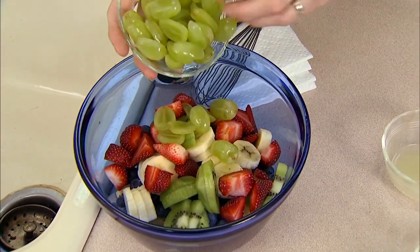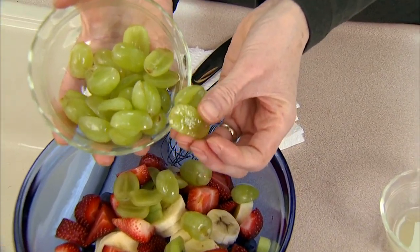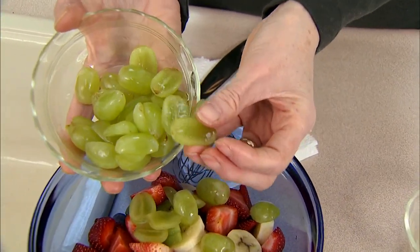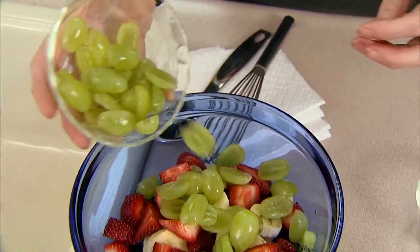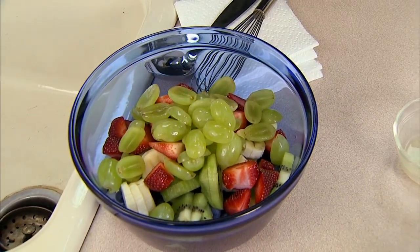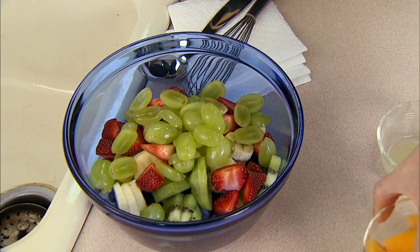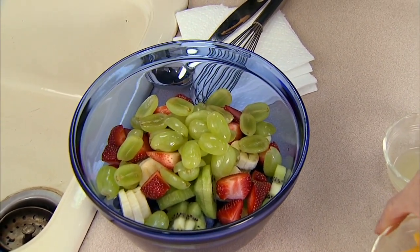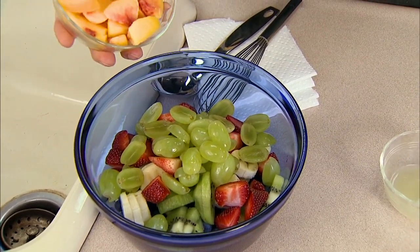Some grapes. Notice how I've cut the grapes — they've been cut in half lengthwise. That's because, especially if you're feeding them to small children, there's less potential for choking when you cut them this way. The same applies for older people, who may sometimes eat too much at once or swallow too quickly. Cut lengthwise, they're not round like the esophagus, so there's much less chance of choking.